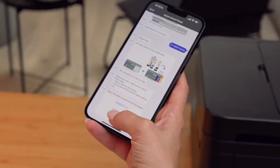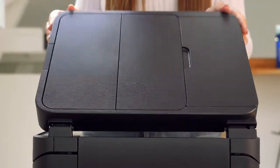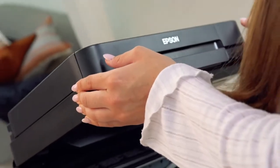Now the app will show you how to set up the ink bottles and ask you to choose your preferred time format. Lift up the top of the printer and then open the ink tank cover as demonstrated in the app.